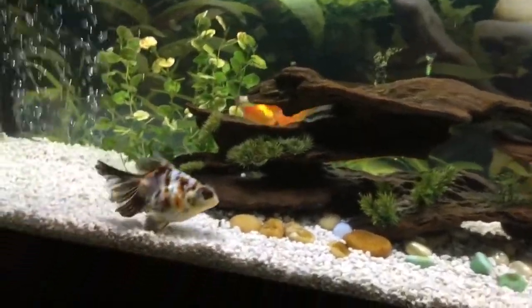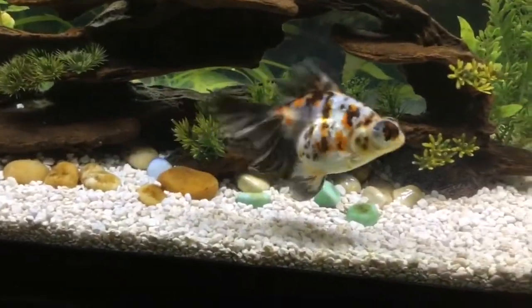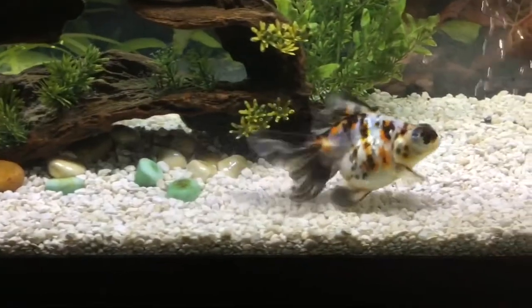This is the butterfly tank — it is on display in my kitchen. And that is Cleo, my calico butterfly telescope.